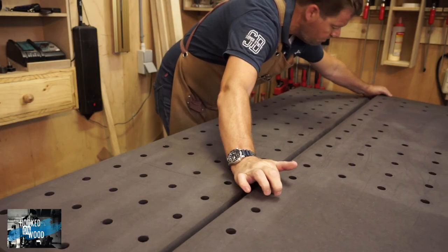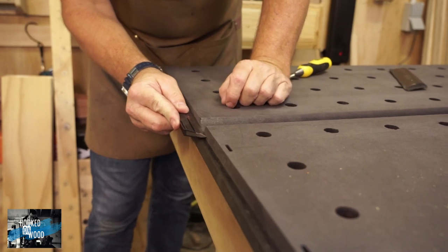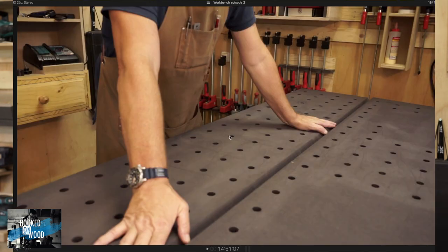In episode 1, I showed how I aligned the dog holes from the top and the front panel, and I said I did that by aligning the sides of the top and the front. After watching myself back, I don't think that is the best method. I think it is better to align the actual dog holes — place four bench dogs in the top and the front panel and align them with a straight edge. Then you know that the actual dog holes are aligned. And if that means the sides are not perfectly aligned, we deal with that later. At least we know the dog holes on the top and front are perfectly aligned, which is what we want.